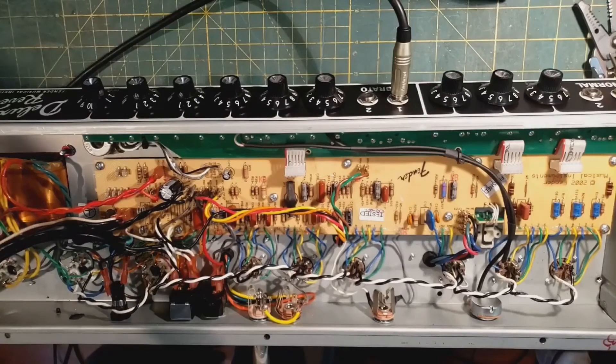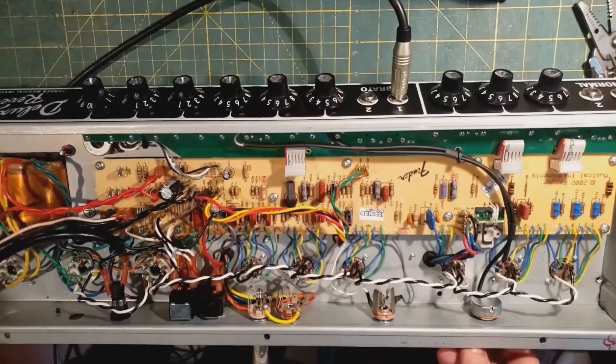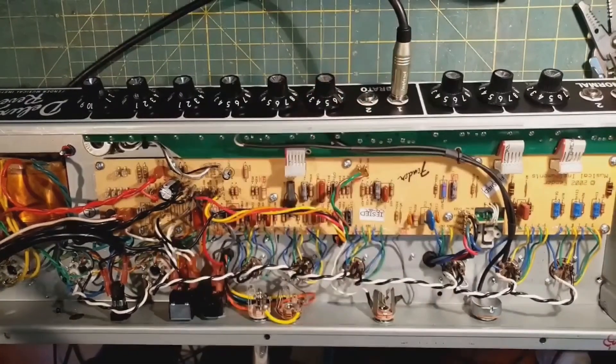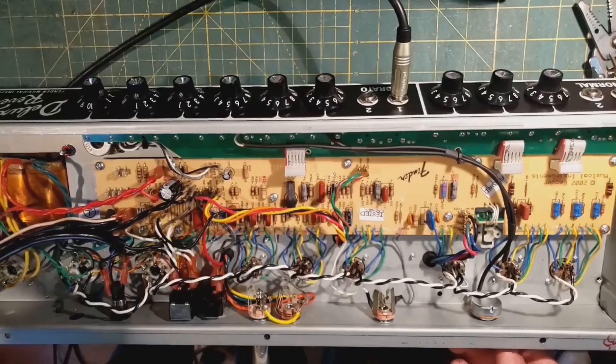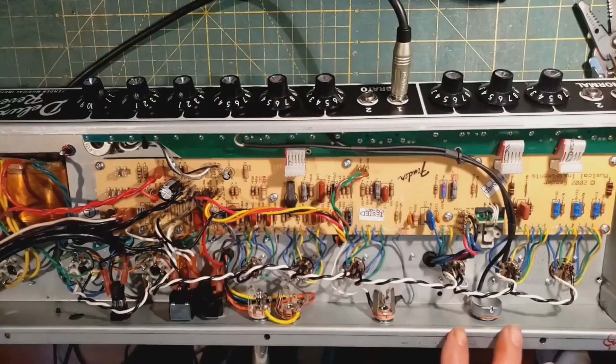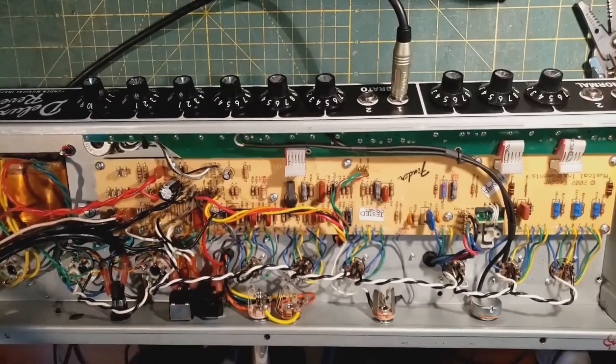Unlike the knobs on the front which use standard Fender knobs, I went with a chicken head knob on the back mid-pot because when you're reaching around the back of the amp from the front, you can feel where it is with your fingers. With a smooth knob you've got to tilt the amp over and look — or listen, which actually tells you an awful lot because this is not a subtle thing. That's it for this reissue, which is about to get its wires neatened up and ship back to its owner in Colorado.